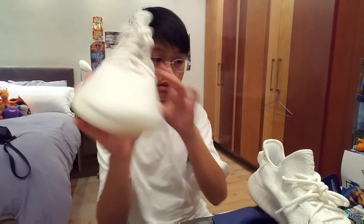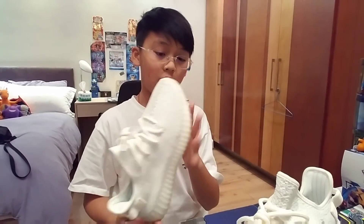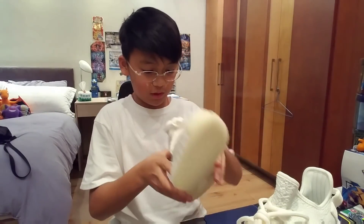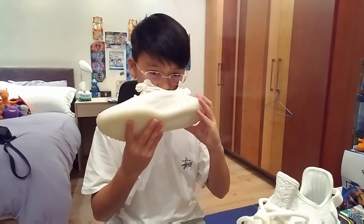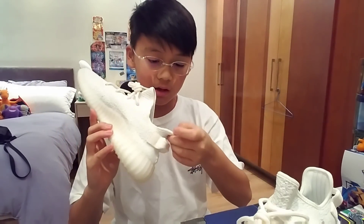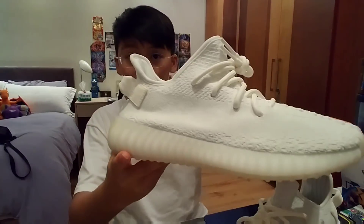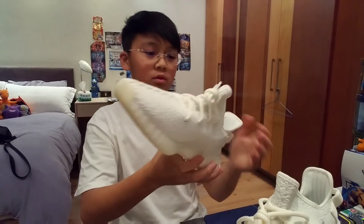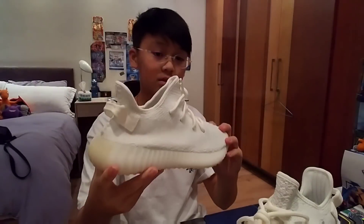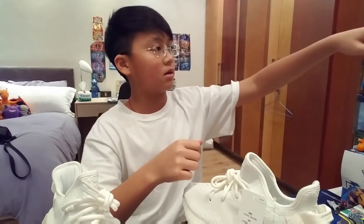Here they are — we got the Yeezy cream whites. I chose the cream whites because you can almost rock any shirt with cream whites. These are really, really cool. They smell so good. Every time I get new shoes I just — bro, these smell so good. A lot of you guys don't know that the cream whites actually have words on them. You can kind of see the words here. Yeezy — we got the lacing, pretty cool. We got the tag — let's cut that off to make it official.